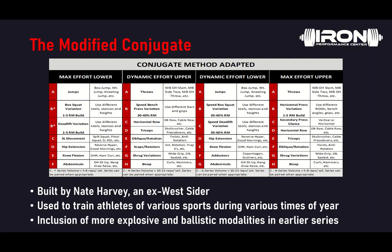So you can see how a four-day template has a lot of variety, because that's how the conjugate system works. It can be very applicable to your athletic scenarios, and you can make decisions as you go through the season about how much volume is needed at what point of the year.